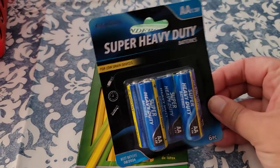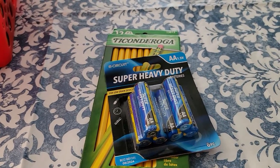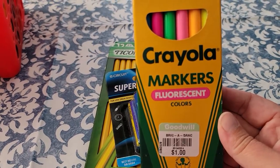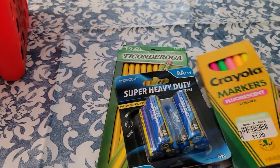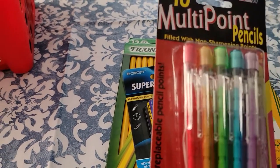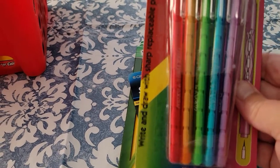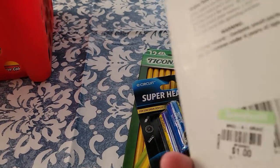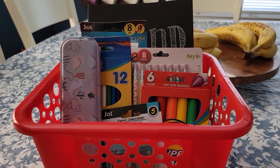We always go through a lot of AA batteries, so that's also a good item to put in. There are these Crayola markers — the fluorescent colors. This was $1 at Goodwill, so look out for these. And also the 10 multi-point pencils — all different colors, the rainbow colors. That's pretty cool. This was also from Goodwill for just $1. The items I showed you in here were all from Dollar Tree.